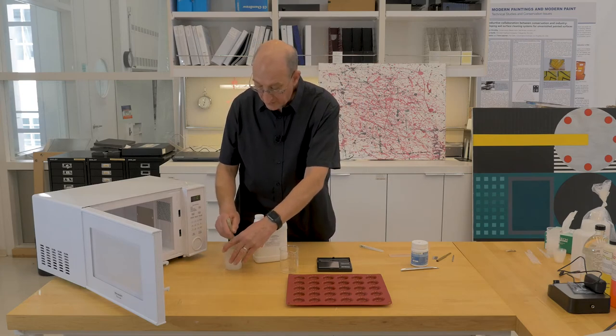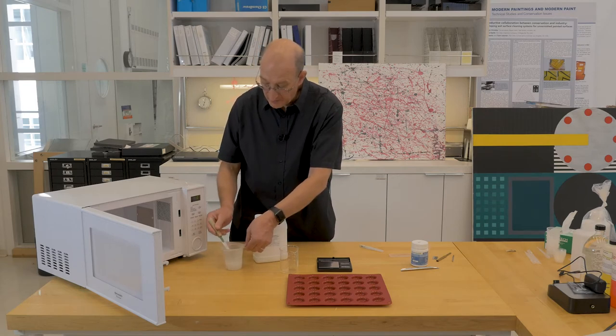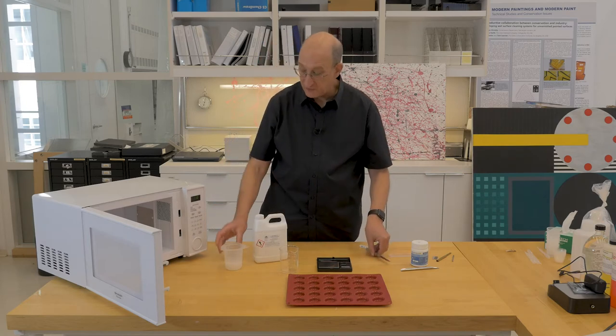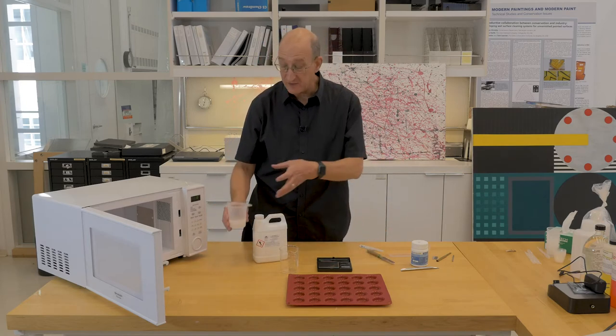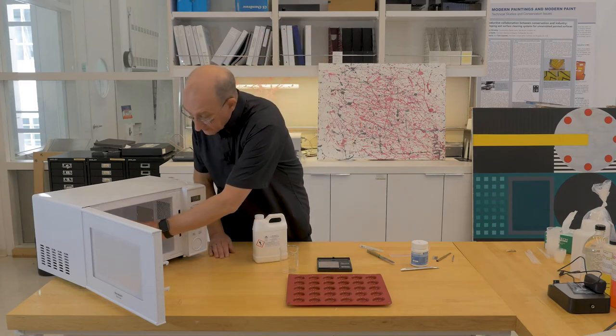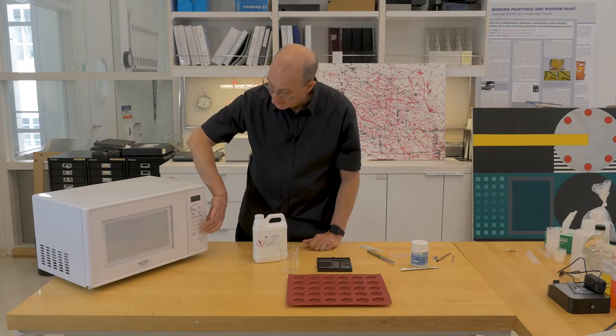It's getting quite warm, thickening very nicely. When it boils, it tends to foam up like a soufflé — it can come up to that height. So you always want to use a plastic container that is well above the height of the liquid that you're heating. Another 10 seconds.